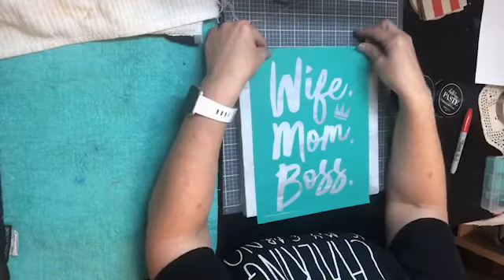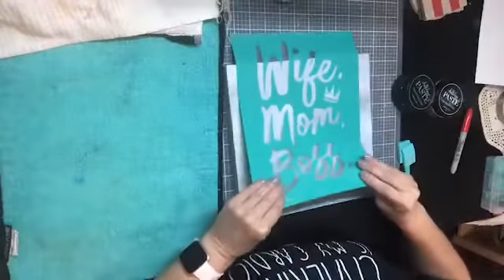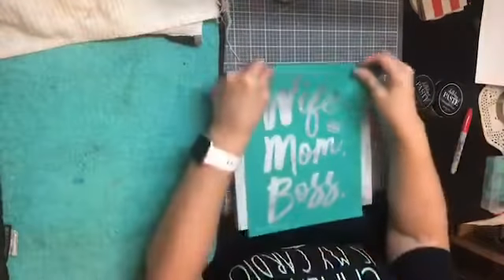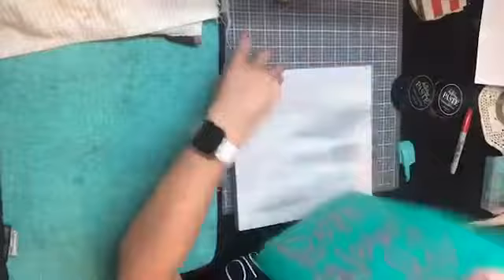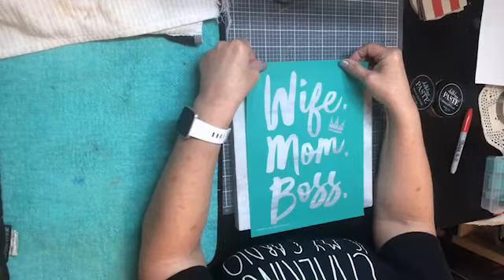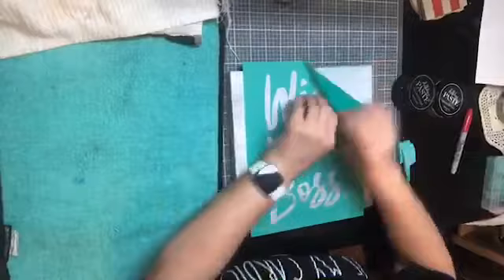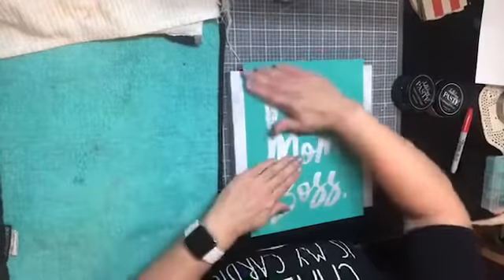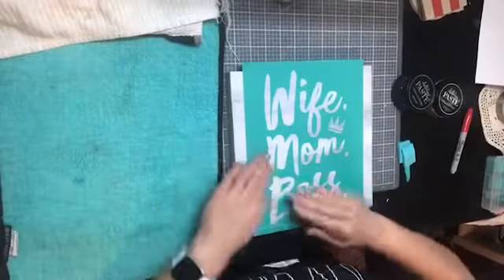The microfiber side is for drying when you wash your transfer after you're finished - it helps pull all that water out. Now this transfer is going to just fit on my board, so I have to make sure I get it really lined up perfectly to get all of the W and all of the B. When you smooth out your transfer, make sure there are no bubbles, so there's no possibility of paste bleeding underneath.